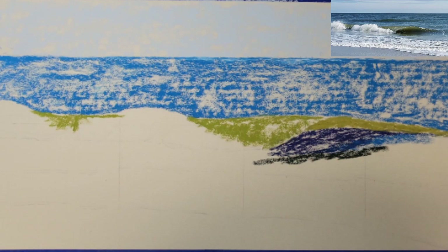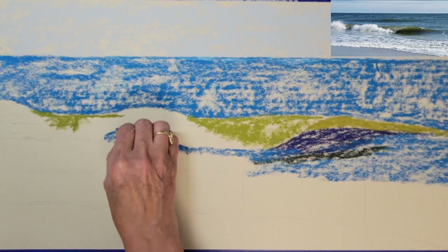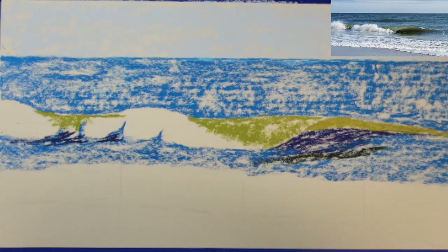The top area of the wave will be a lighter shade of green. The wave is thinner there and the light does penetrate through the wave. I've added some dark green and ultramarine blue where the cast shadow is beneath the wave.